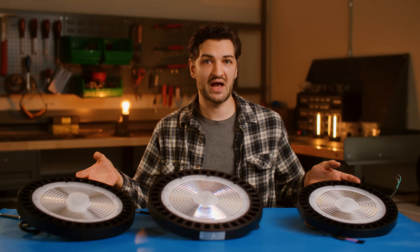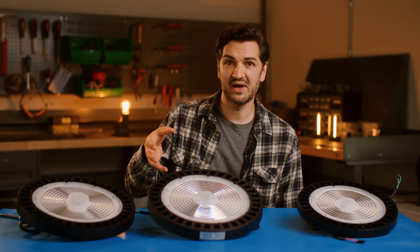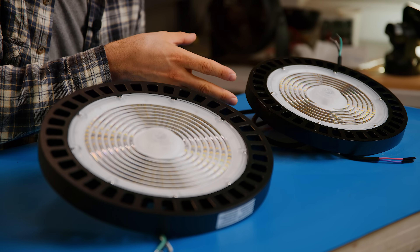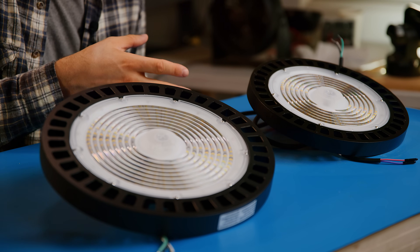Now, what I love about Sunco High Bay Lights is there's a solution for whatever build I'm doing. In front of me, I have three different varieties of LED UFO High Bay Lights. These are going to work great at any place you have a high ceiling where you need a bright light output. These are IP65 rated, which means they're dust and watertight, suitable for outdoors and moist spaces.